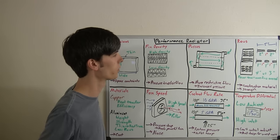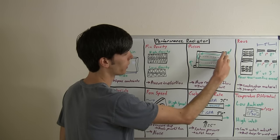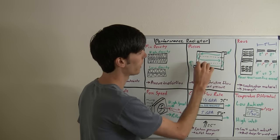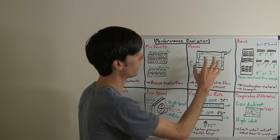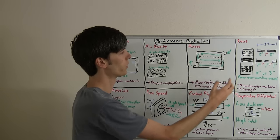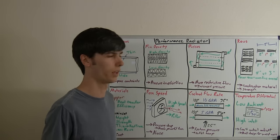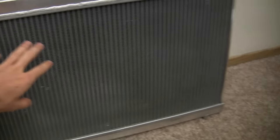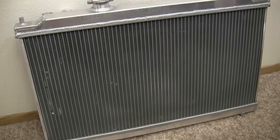Another thing to look at is the number of passes in the radiator. Most automotive radiators are a single pass design where the coolant comes in one side, flows through the passages, and exits out the other side. However, if you add a pathway using plates in the end tanks, the coolant has to flow in a certain manner, increasing the time the coolant spends inside the radiator being cooled. Although you get greater cooling, you'll have more restrictive flow, so your operating pressure will be higher and you'll need a more powerful pump. This is a single pass design, which is common for automotive applications.